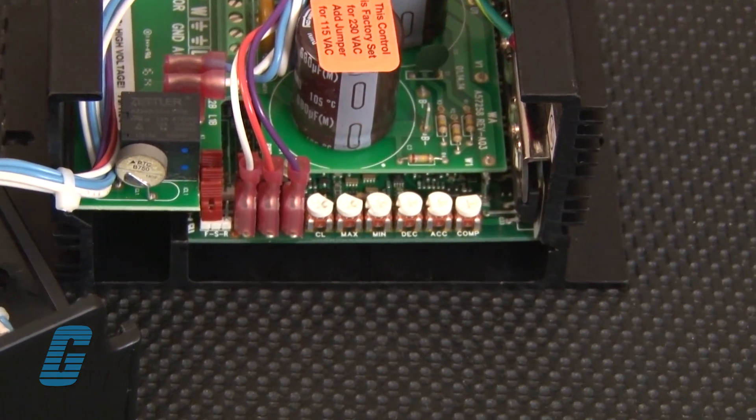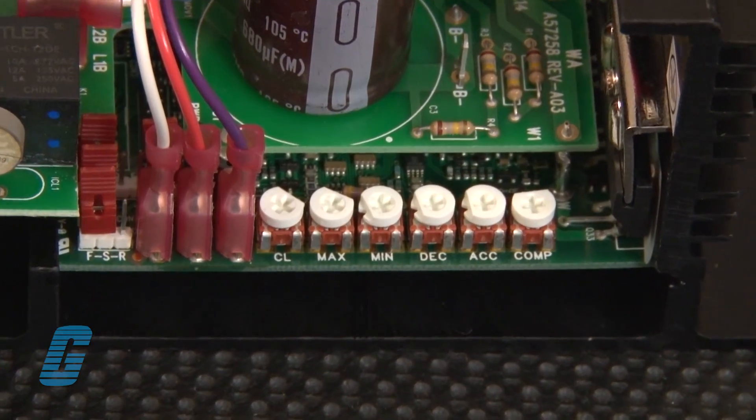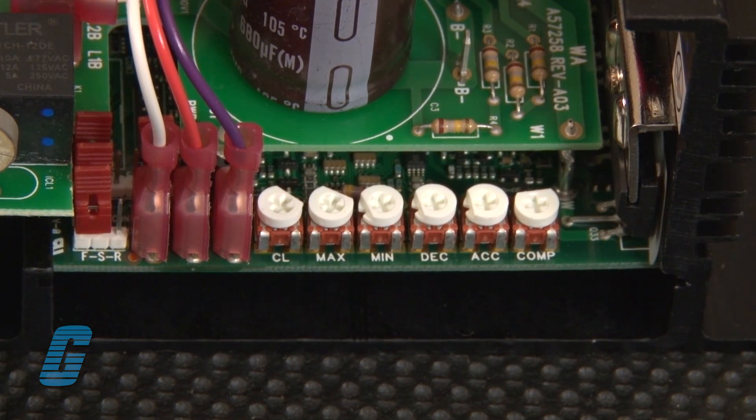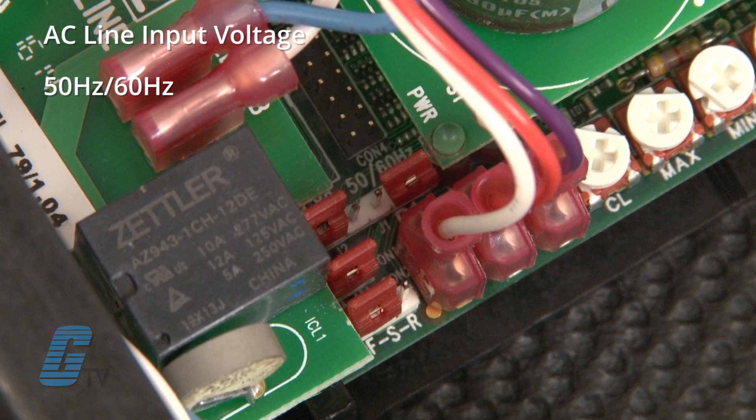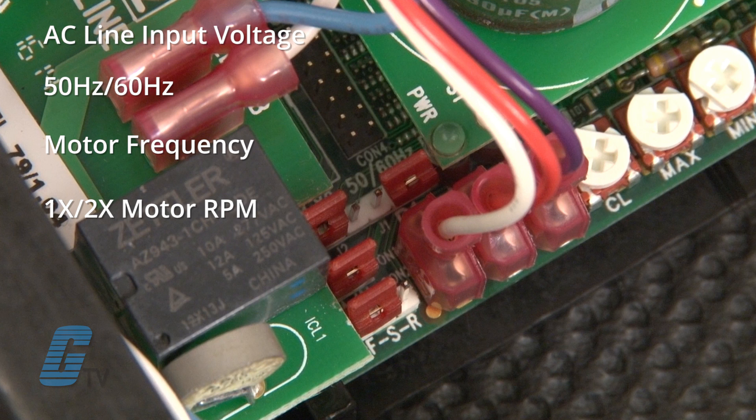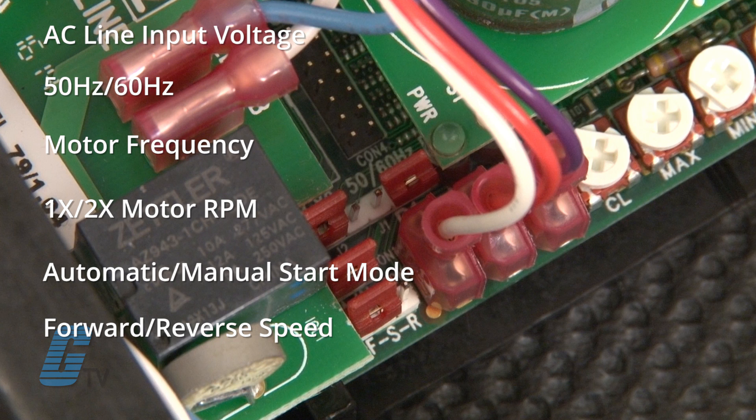Trim pot adjustments include minimum speed, maximum speed, acceleration, deceleration, current limit, and slip comp. Jump selections include AC line input voltage 50-60 Hz, motor frequency, 1x/2x motor RPM, automatic/manual start mode, and forward/reverse speed select.